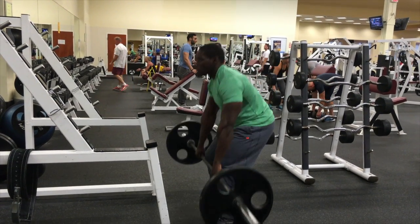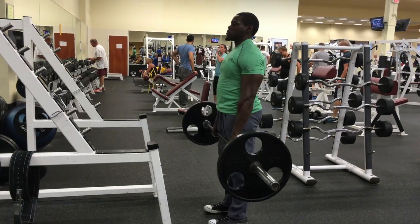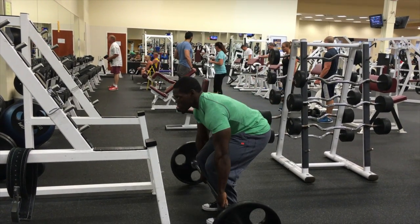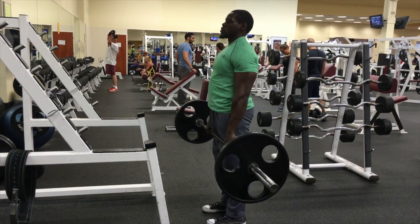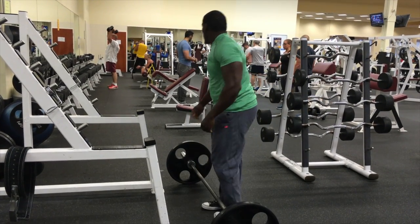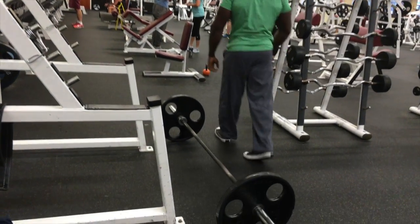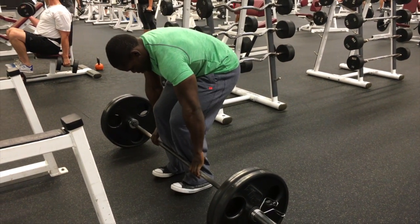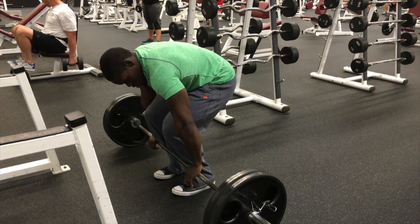Right here, I'm jumping it off with just the 45s on each side, just 135. Doing it for a few reps here — I believe I got at least 10 or 12 reps. And I'm going to just keep pyramiding up all the way up to a relatively heavy set, just keep increasing the weight.